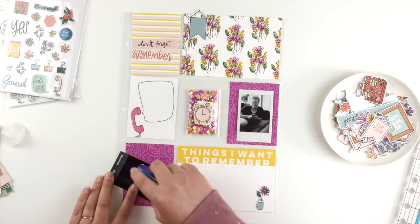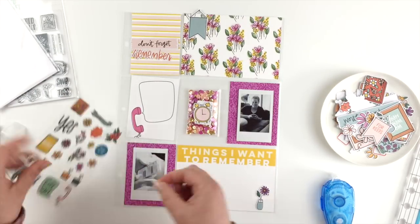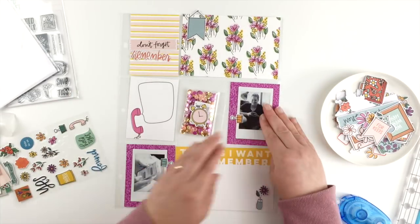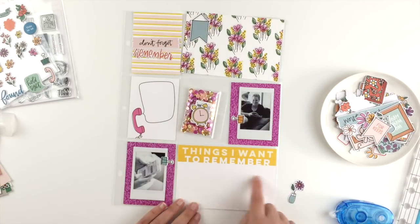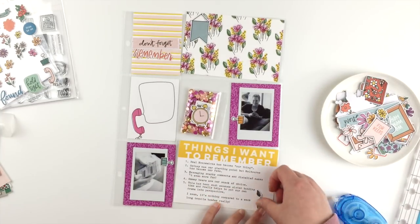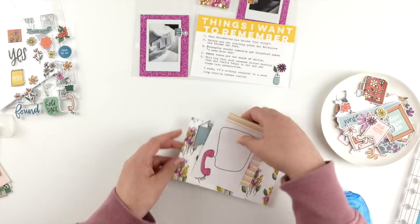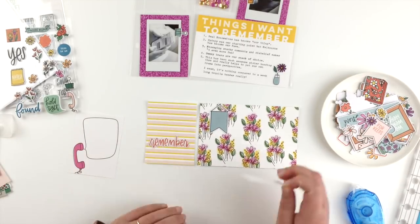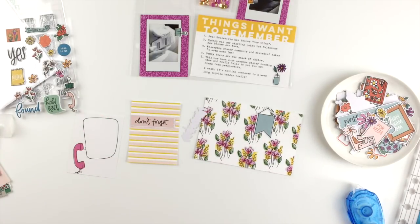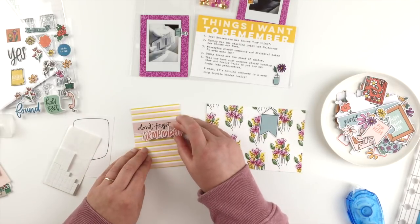Now I can start sticking things down. First I'm sticking down my instax photos. There are these little binder clip puffy stickers that are too cute not to use, so I'm going to use two of them — the teal one and the yellow one — on each of my instax photos. Then I can add my journaling, which I just typed on my typewriter. I cut the yellow flower off the top of a die cut and intended to add a purple flower, but then saw there was a puffy sticker of a purple flower so I added that instead. I'm adding a couple of reminder die cuts onto the striped card: the 'don't forget' stuck straight on, and 'remember' on some foam squares for dimension.